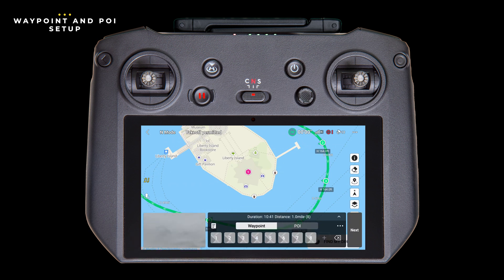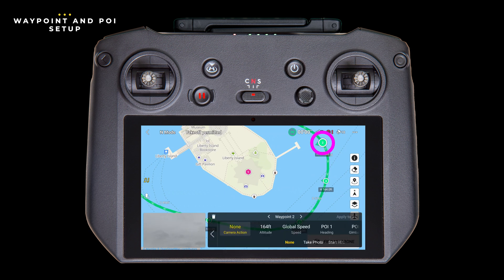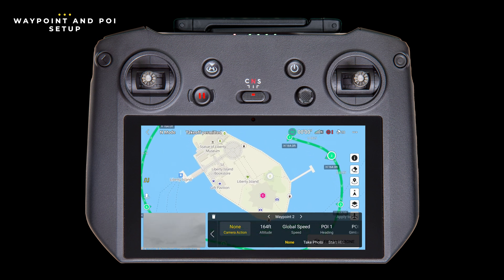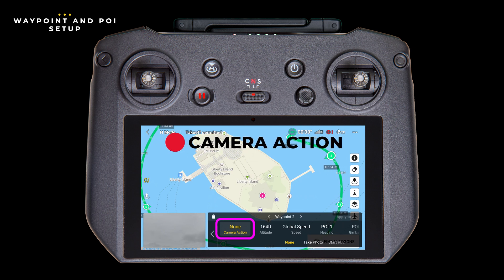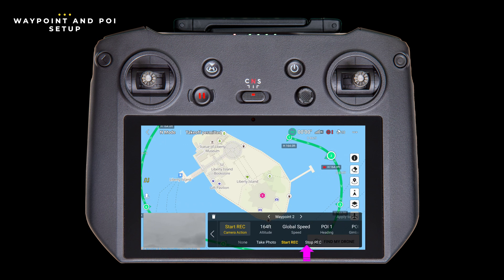Now that we've set up our waypoints, what if we want to make changes? Let's move the position of the second waypoint. To do that, first select it by tapping on its square button. Once selected, tap and hold the actual waypoint on the screen for one second, then drag it to the new location and release it. With a waypoint selected, you can also delete it by tapping the delete icon. The first setting is the option for the drone to execute a camera action when it gets to this waypoint — right now it's set to none, but you could have it take a photo, start a recording, or stop a recording. Just keep in mind that when you run the mission, check that camera settings like exposure, aperture, and color balance are the way you want them.